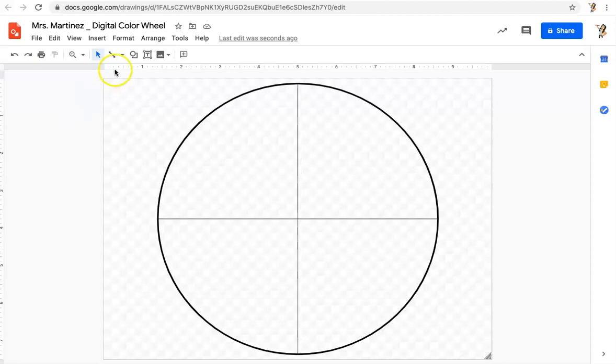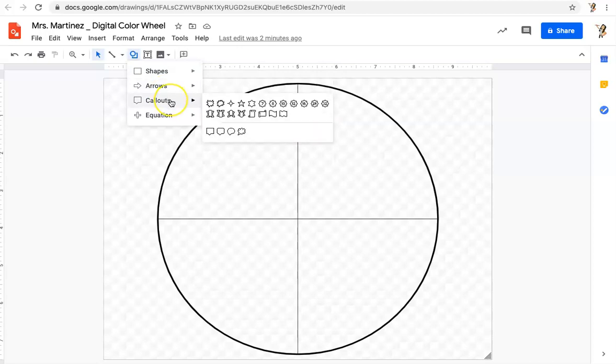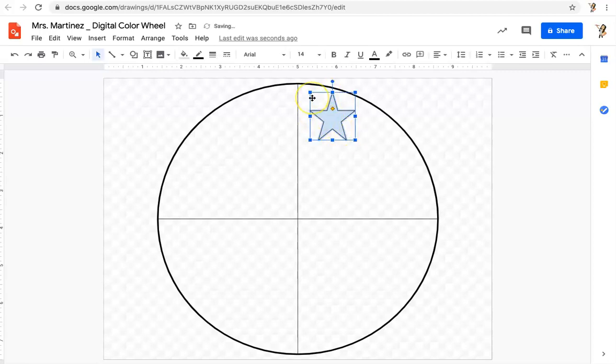I'm going to click on Shape and choose one shape, then repeat it 12 times using that circle as my guide. Keep in mind different shapes will be easier to work with than others. I could go to arrows, callouts, or equations — anything under this icon you can choose. I will choose stars. I'll left-click and drag, making a star. I don't really like the size, so I'll go to the anchor box on the corner, left-click and drag until I get the size I want. That's about the size.